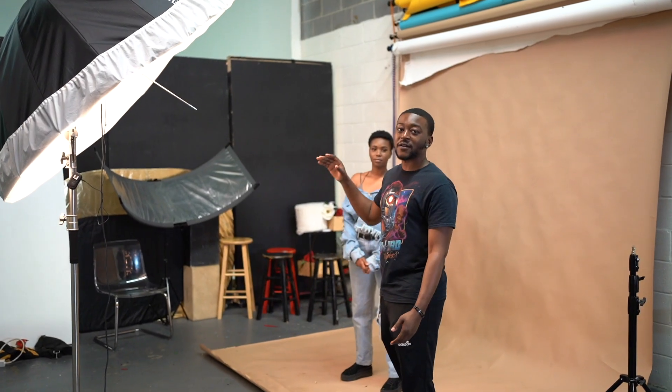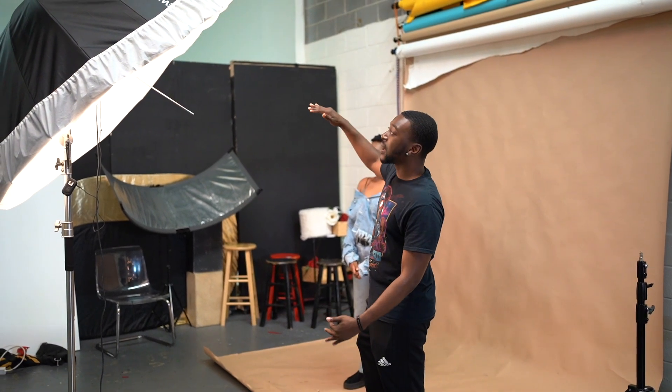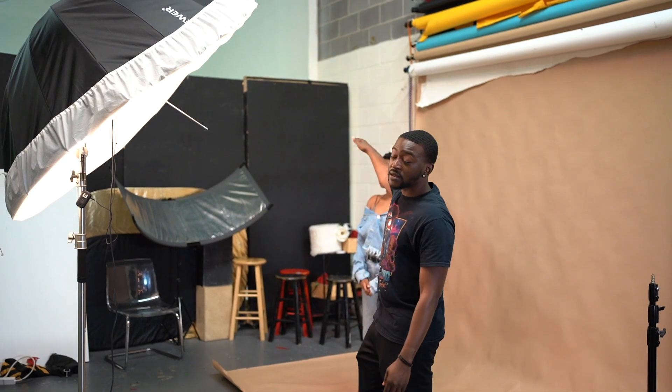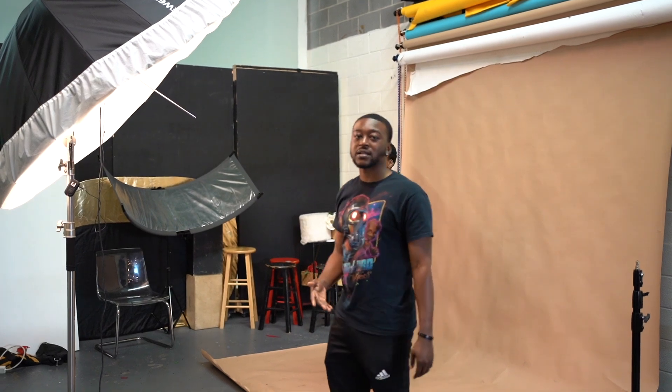After adjusting white balance, I'll go ahead and move this light around. I don't like the shadow on the backdrop that the model is creating, so I'm going to bring her out from the backdrop a little bit more. Another mistake I see a lot of photographers do is point the light directly at their subject. What I like to do is feather the light — make sure the top of the light is at the top of her head and the bottom of the light is angled more towards her feet. I'll show you what that looks like now.